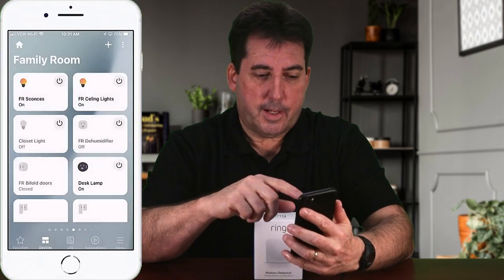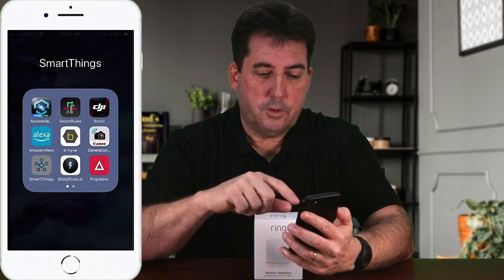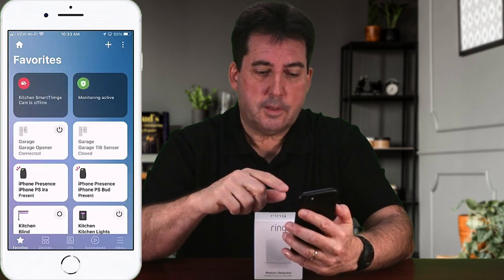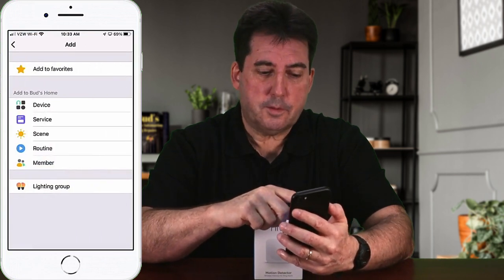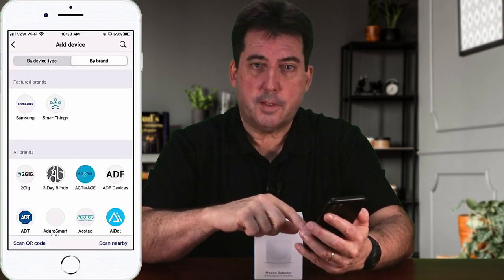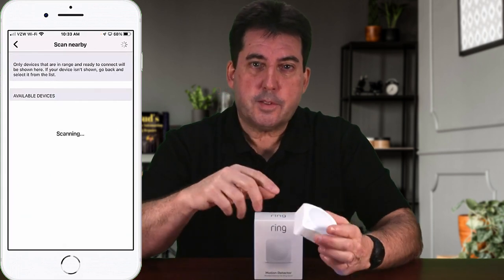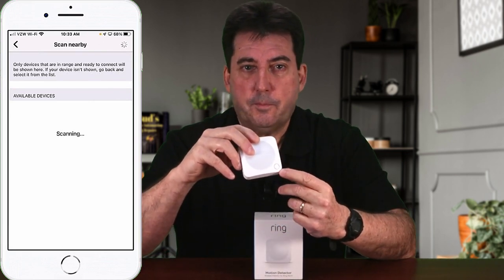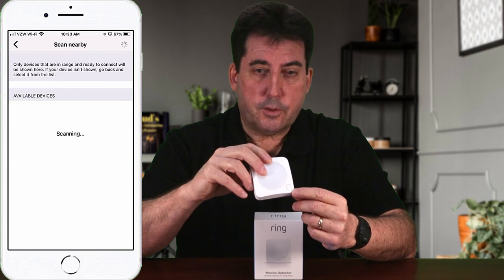First, exit completely out of the app to make sure the exclusion is registered. Open up the app and let it refresh. Then tap on the plus sign at the top once the app has fully refreshed. Tap on device, then tap on scan nearby. Next, press the front button of the sensor for five seconds — that's this button down here — and when you release the button, it'll flash red and the sensor should be added.